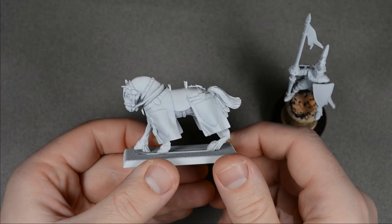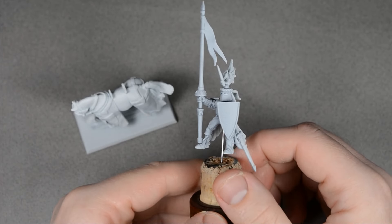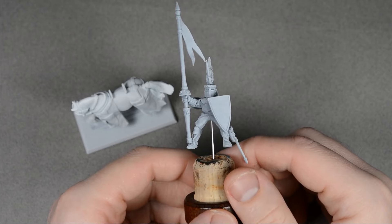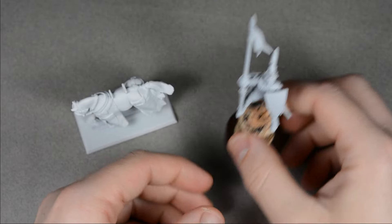I kept the knight separate from the horse and attached it to a cork with wire to make painting easier. Then I undercoated both pieces with my favorite priming method, beginning with a light gray primer all over, followed by a spray of white from the top and sides.